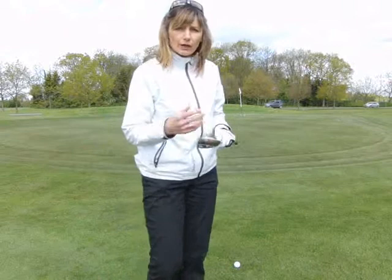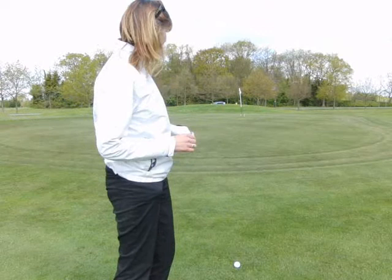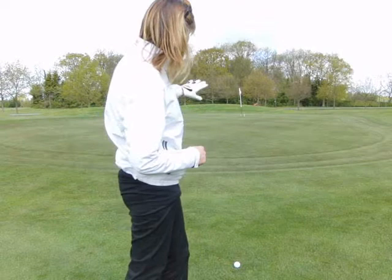The next shot I'm going to demonstrate is more of a lofted shot. Here we've got plenty of green to play with. It's probably not a shot that I would choose personally — I'd much rather hit a little seven iron and get the ball on the green and run it. But what you're going to see now is a lot more loft.